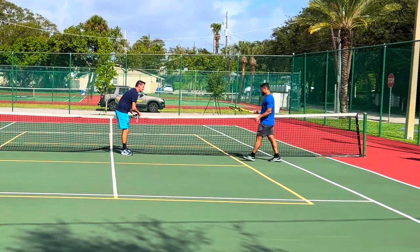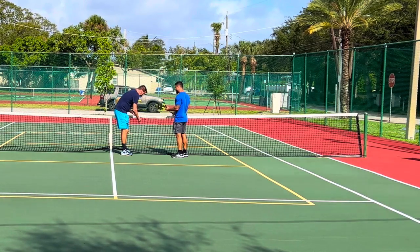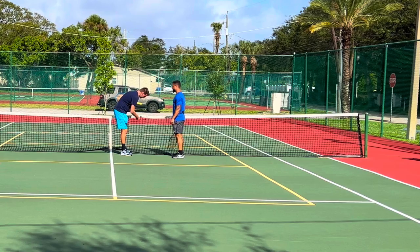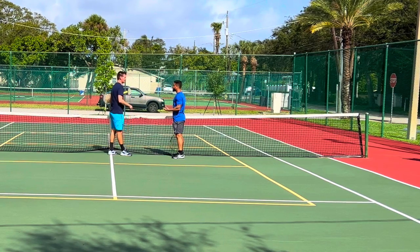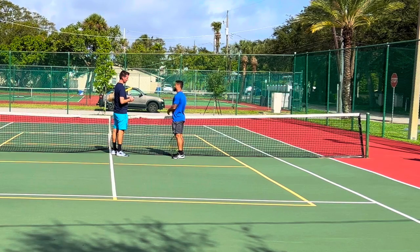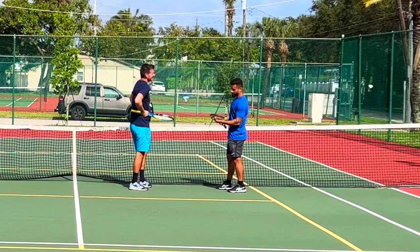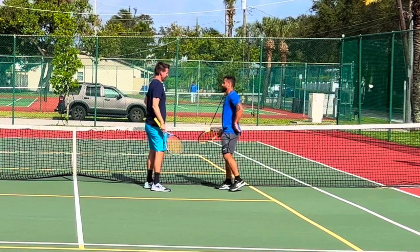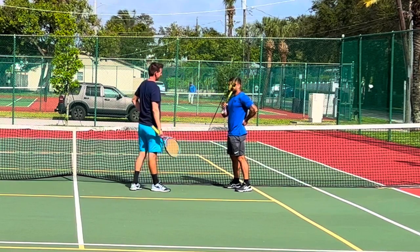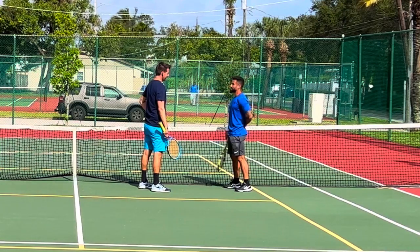Nice racket - do you always use this one? I started with this one, yeah, I like it. How long have you been playing altogether? Probably four months. But you played before, right, then stopped? It was almost three and a half months, five years ago. It's been a month since I came back. Have they given you a rating yet? Not really - I talked to the coach and he said to play 4.0. When I started back then I played 3.5.